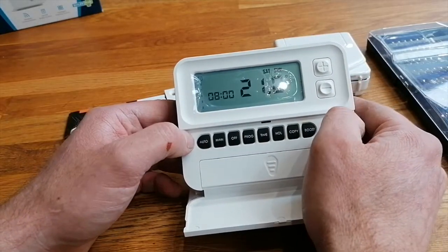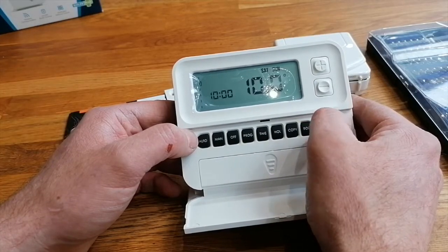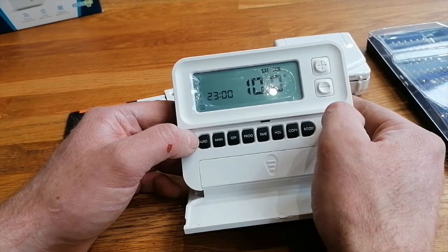And that's the week times set. Same again for Saturdays - we don't need to set that. You just go through your programs one after the other and that's all set.